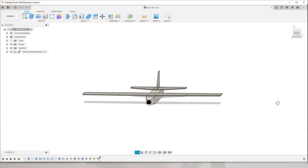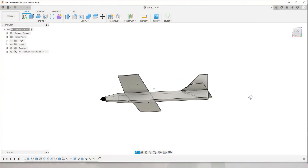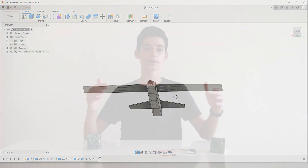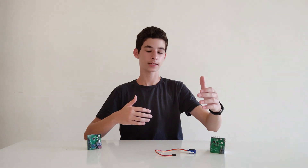First, I'd like to talk about the design space. I've designed the airplane in Fusion 360 in a theme of straight lines and cubic shape. The airplane's wingspan is 1 meter and its length is 75 cm.